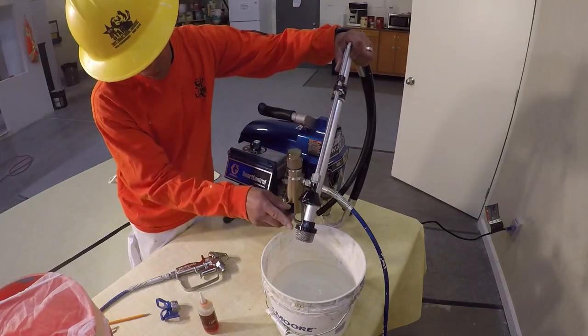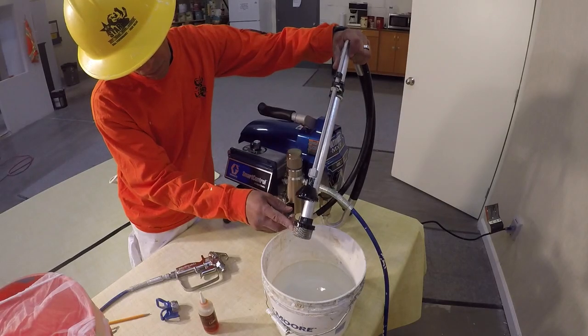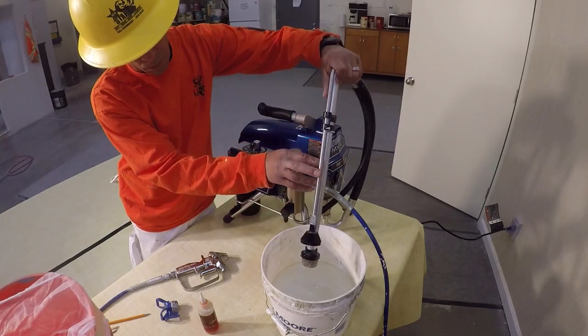The next filter is the rock guard, which is located at the bottom of the pickup tube. This filter should always be checked to make sure it's in place so a foreign object cannot be sucked into the pump and cause damage.